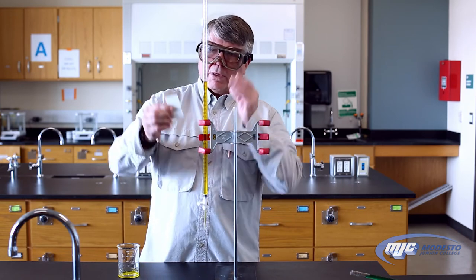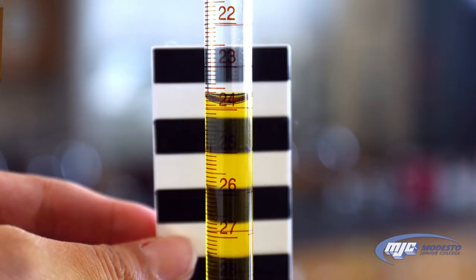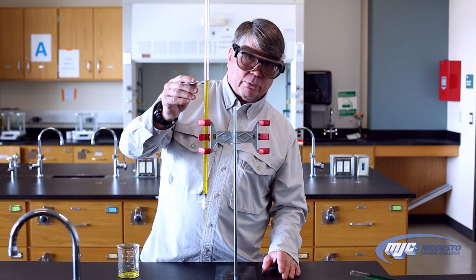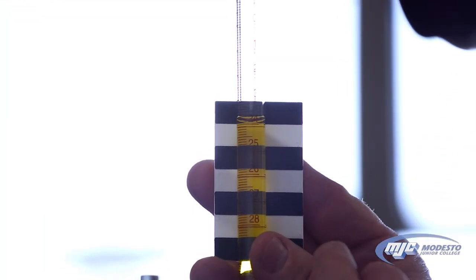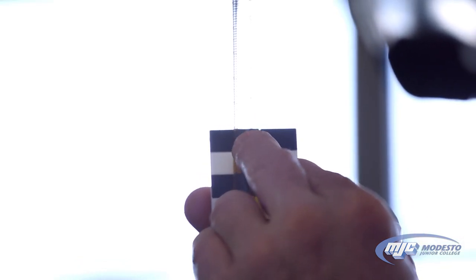To read this volume, take your contrast card and hold it up behind the burette. Read the bottom of the meniscus. In this particular case, the meniscus is between 23 and 24 — the volume increases going down, so it's between 23 and 24, meaning it's 23 point something. It's just beneath the 23.8 mark, so we need to determine those last two decimal places.